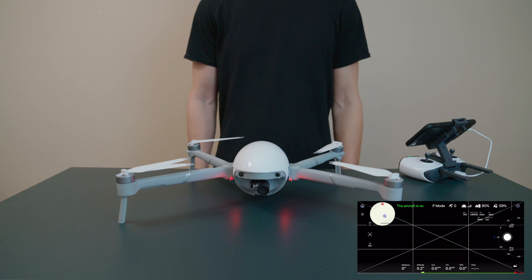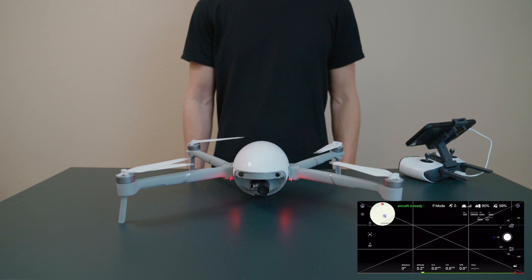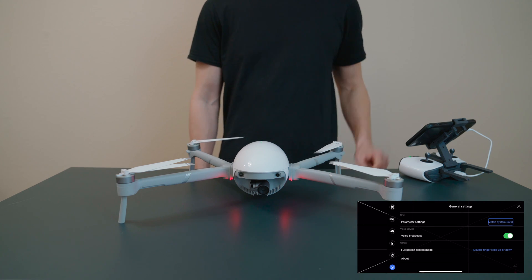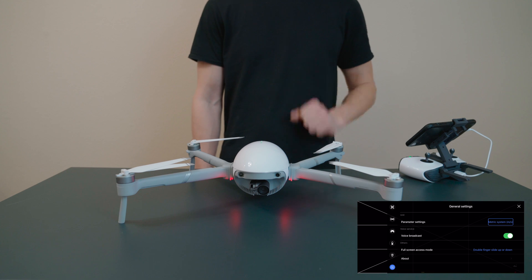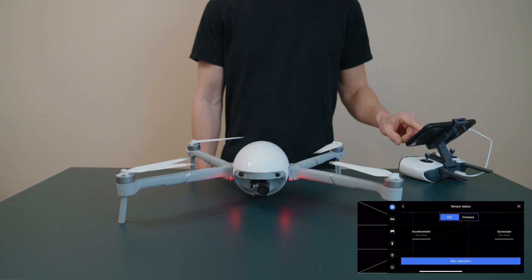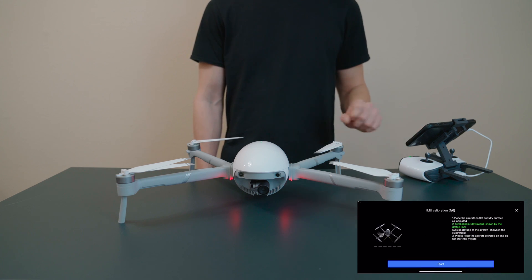In this video I'll show you how to complete an IMU calibration. First, tap the settings icon in the top right corner of your screen, then tap the top left icon to bring you to flight control settings. Tap sensor status, then tap IMU calibration to begin the calibration process.